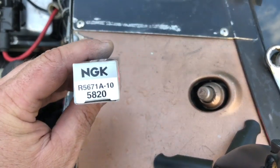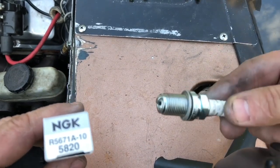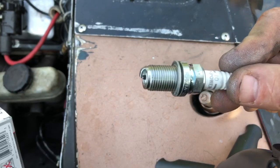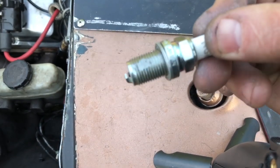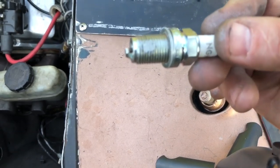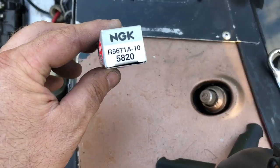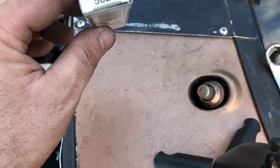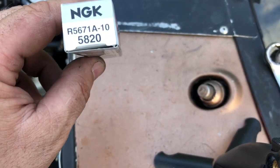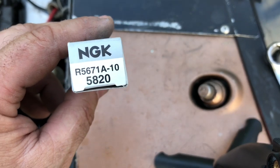These are the plugs that we use - the NGK 5671A10. It's basically a three-quarter inch plug with a washer, non-resistor, and a non-protruded electrode. Always put just a little bit of anti-seize on the threads - don't overdo it, just a little bit. On an NGK plug, a dash-10 is colder than a dash-9. Most spark plugs are the opposite - the higher the number, the hotter it is - but that is opposite on NGKs. On NGK, the higher the number, the colder it is.